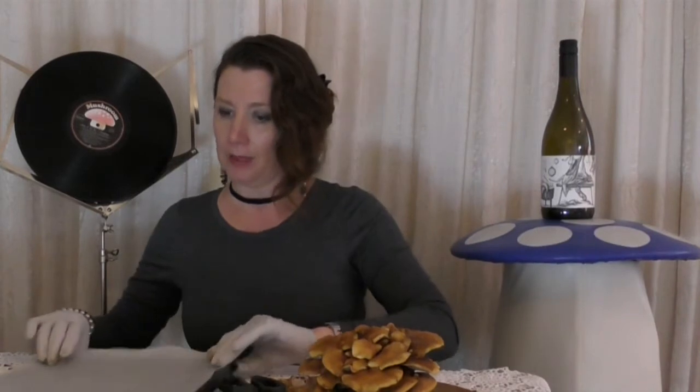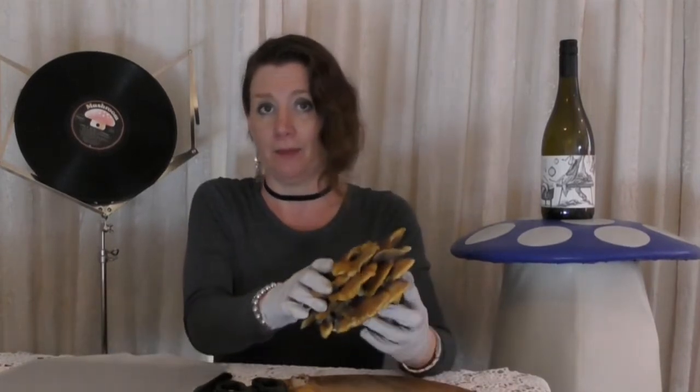I'm going to snip the caps off and I'll just place them on baking paper on a baking tray, and put the caps under a window sill and in a few days they should be quite dry.